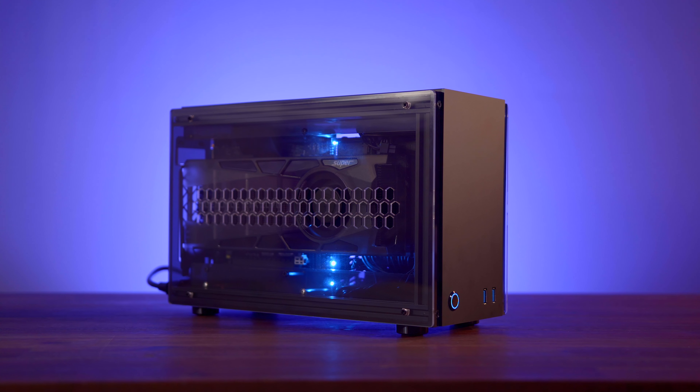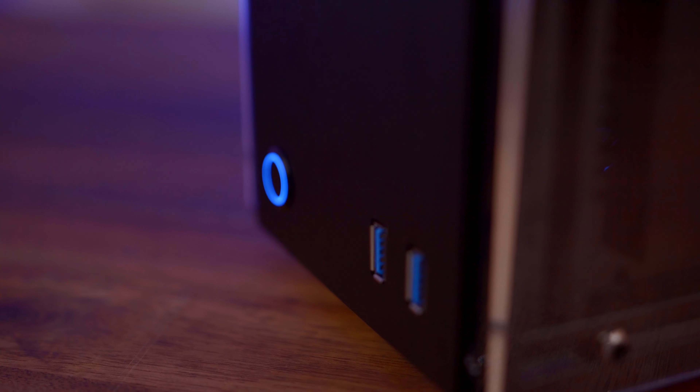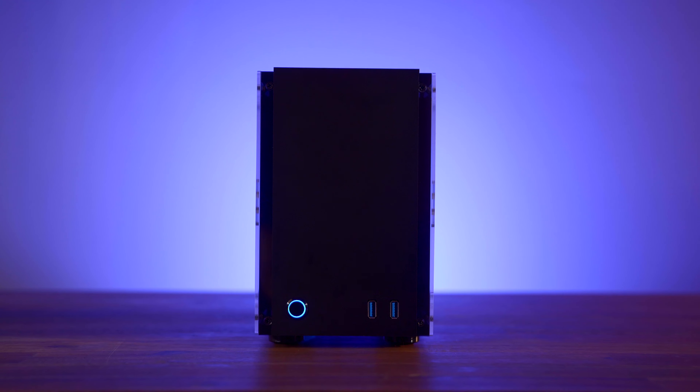Hey guys, Mark here, and I finally got a new PC build for you. It's been a few months since I bought that specced out iMac behind me, so I'm finally out of bankruptcy and I was able to put together some parts to do another gaming PC build. I'm quite happy overall with how this one turned out in terms of how it looks and how it performs, even though there are a few gripes I have about it. I'll cover all that and a lot more in this video, so let's jump right into exactly what components went into this build.